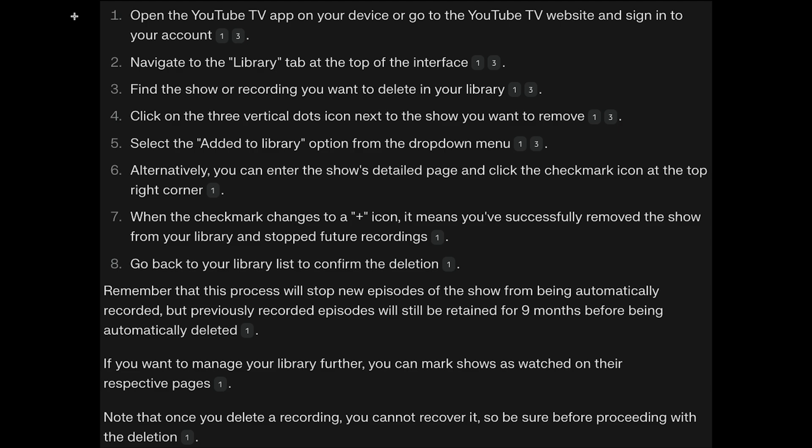Alternatively, you can enter the show's detailed page and click on the checkmark icon at the top right corner. When the checkmark changes to a plus icon, it means you've successfully removed the show from your library and stopped further recordings.